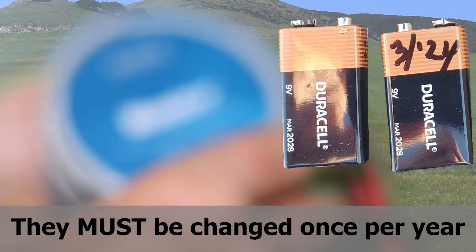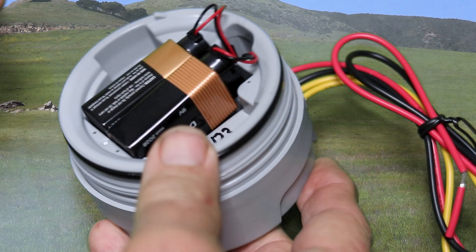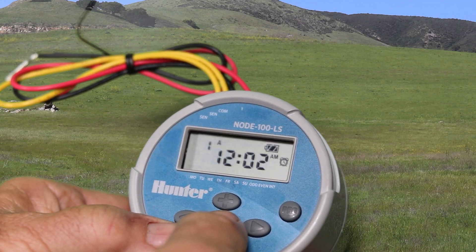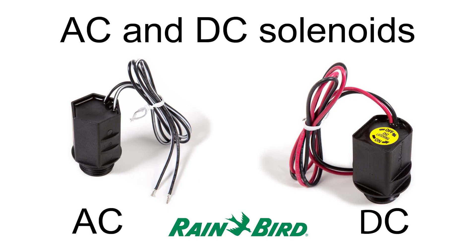Before you begin, you'll need to install two 9-volt batteries. You can then program it on your workbench or your tailgate before you connect it to the DC solenoid on your sprinkler valve. The node won't work with the standard AC solenoid that comes with the sprinkler valves. It's easy to tell whether the valve has an AC or DC solenoid because the AC solenoid wires are the same color, while the DC solenoid wires are black and red.